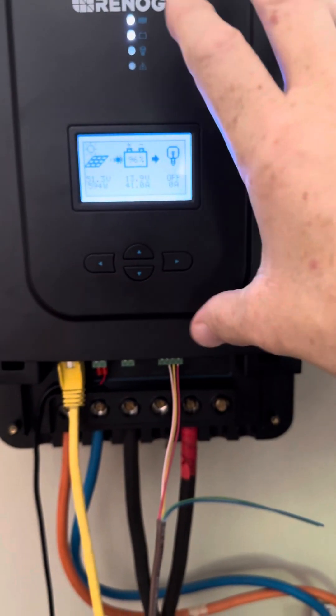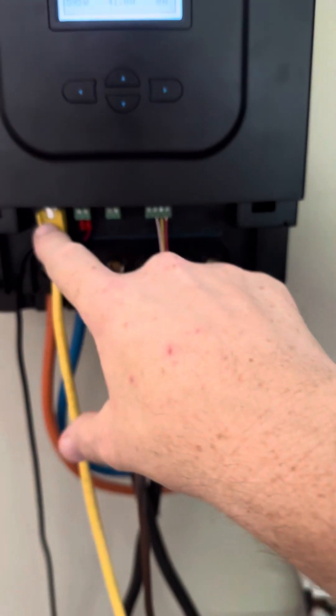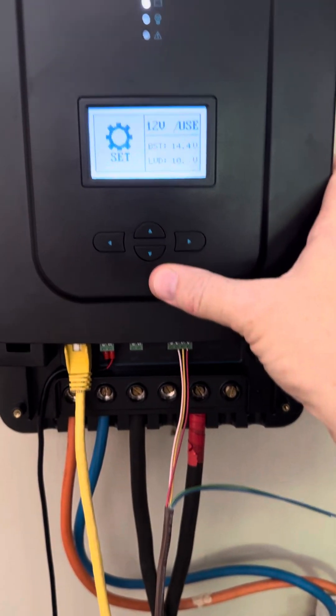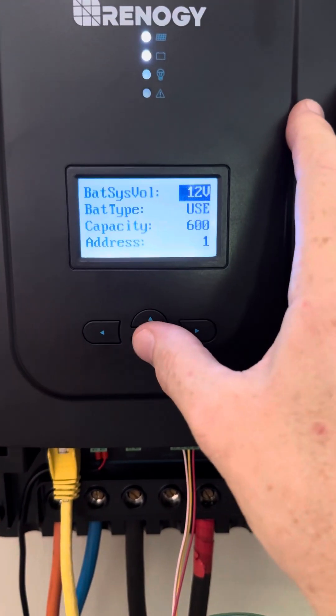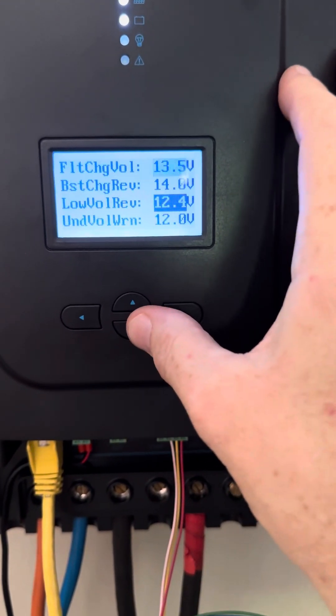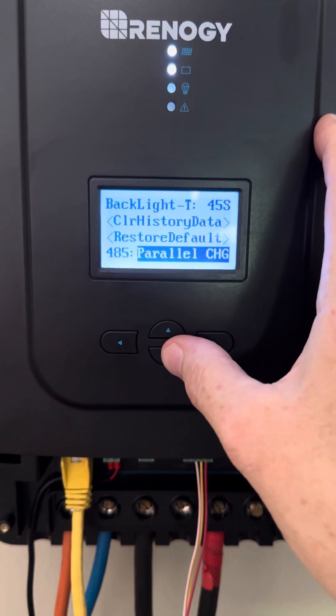So I wanted to run another one in parallel. You set this up and then go into your settings — you have to set both of them up to be the exact same way, except the address. This is number one, the other one will be number two. Go all the way down and then you have to change 485 to parallel charge.